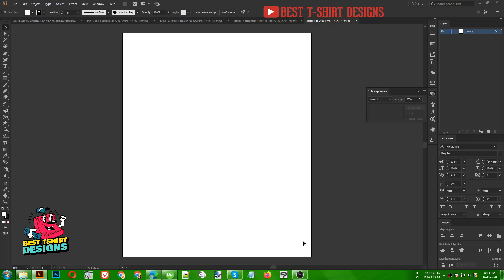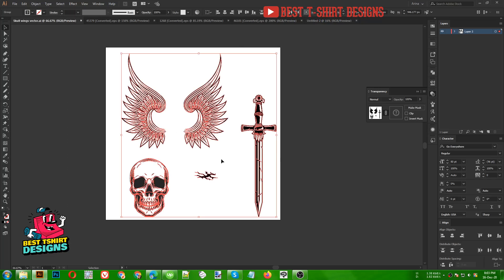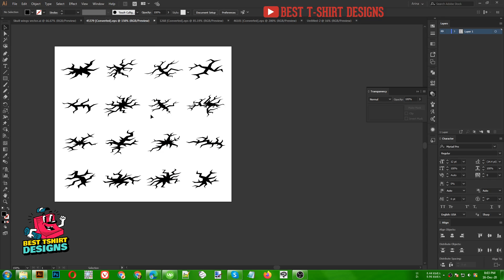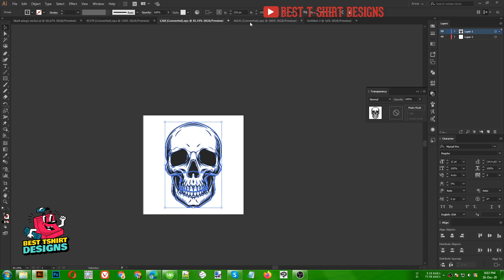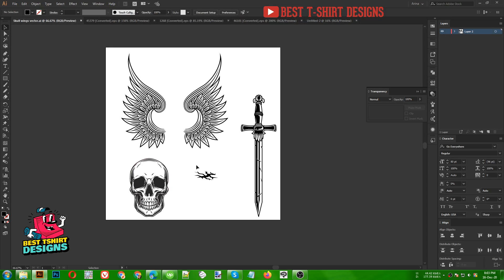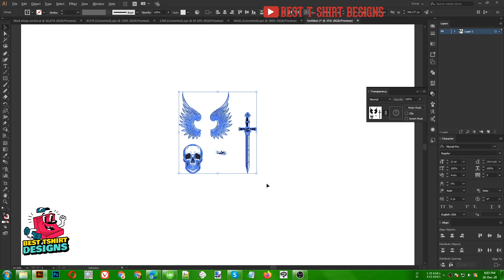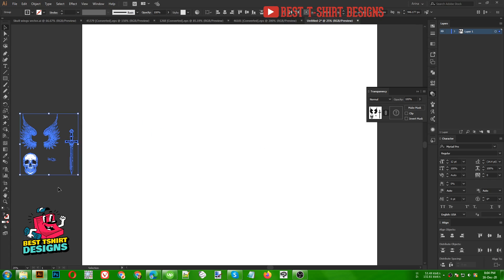Hello everyone, today I am going to make another t-shirt design. For this one I am going to use these vectors from different vector packs. I will give you this bundle on my group so you can practice with me. Now I am just going to copy them into my main work artboard.